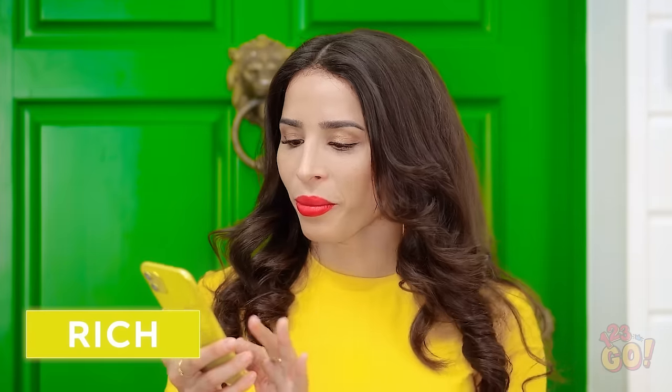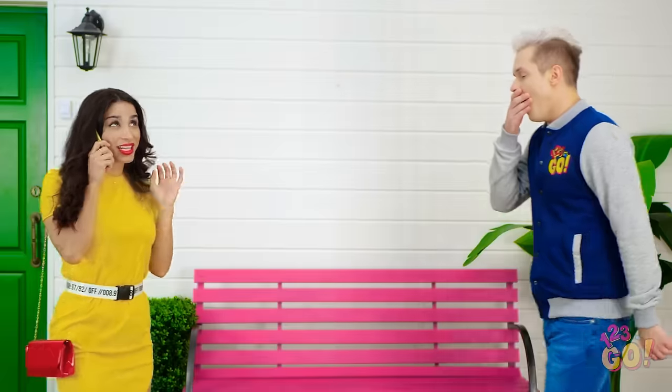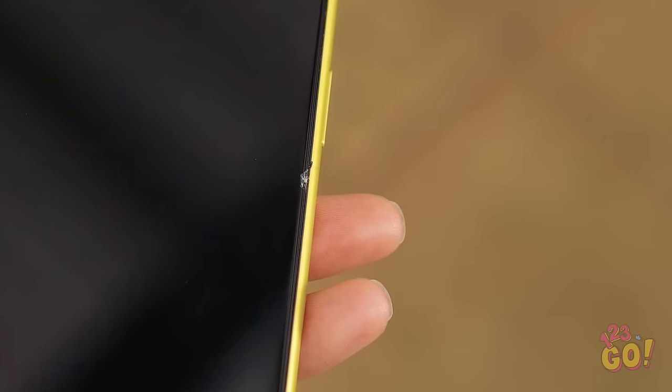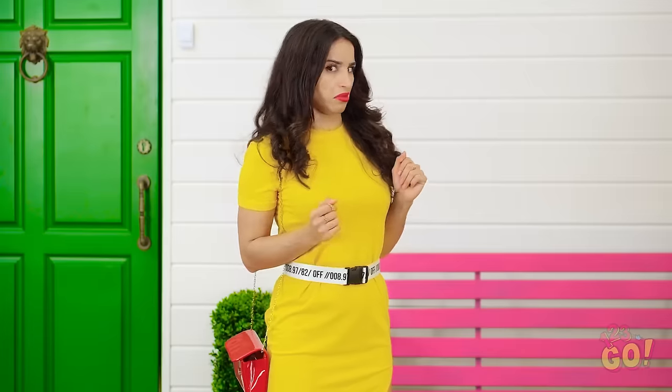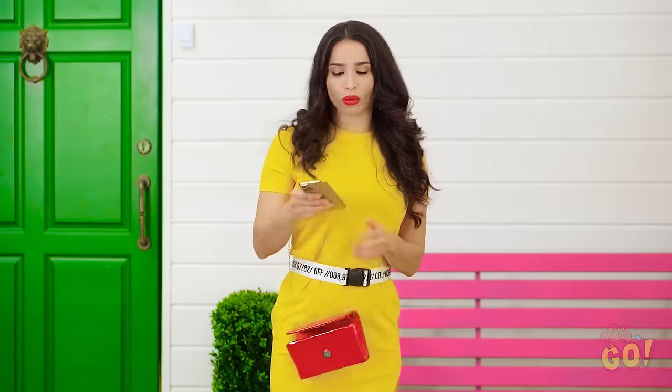It may not look pretty, but at least it works! Now for the moment of truth… YES! Can you hear me now? But when you have money, mishaps like broken smartphones really aren't a big deal at all! Think you can watch where you're going? What's the matter with people? Look at that giant scratch! Guess I'll have to get a brand new phone! Luckily I have my backup cell!